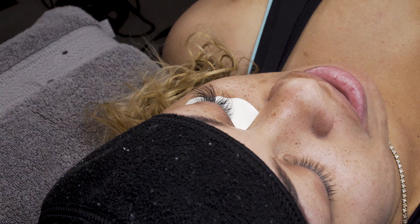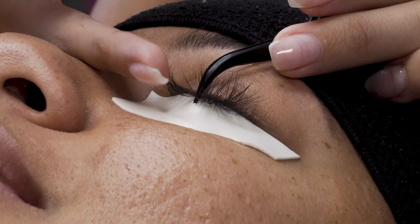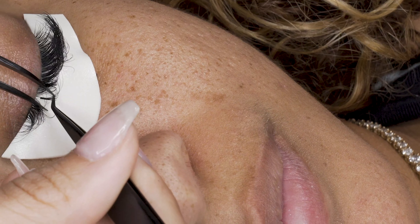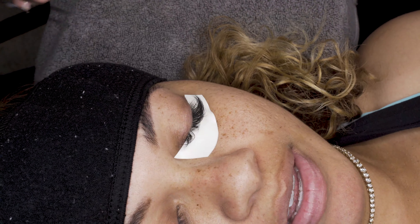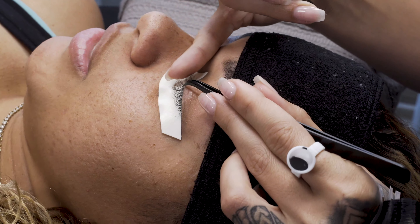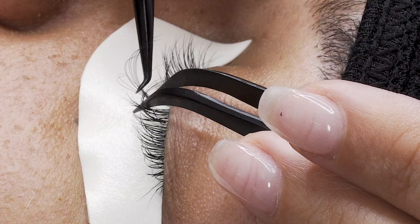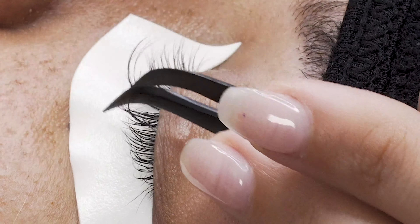We're not lash mapping today because it's an easy map. What I'm doing is applying 16mm throughout her entire lash line onto her long lashes. This client has short lashes in between those long lashes, so we're adding 16mm to all those long lashes, getting as much coverage as possible with the longer length. Then we're going to go in with our 13mm and add those in throughout the lash line. Super simple mapping — I love this look. It shows dimension, gives good coverage, and you're getting length and density at the same time.